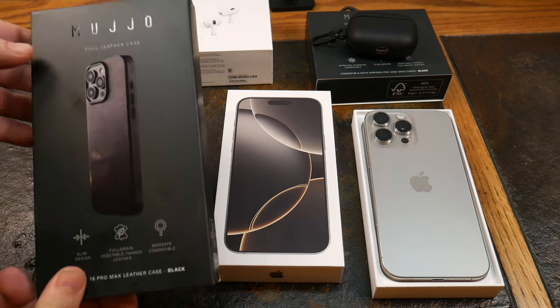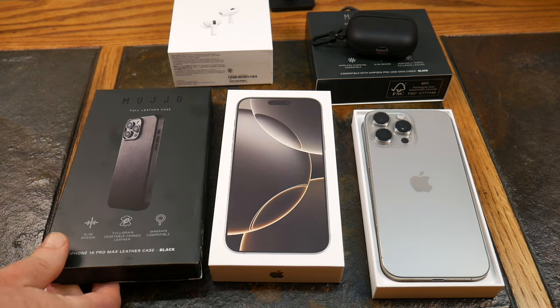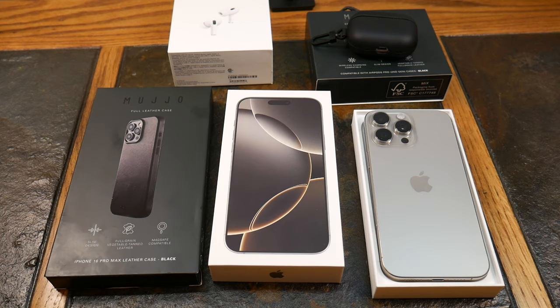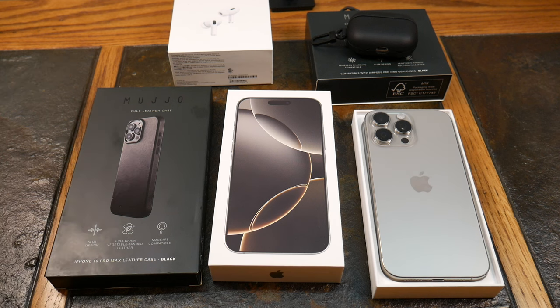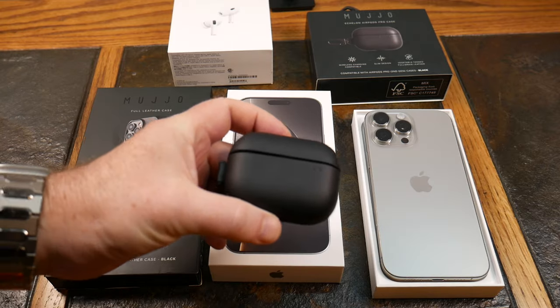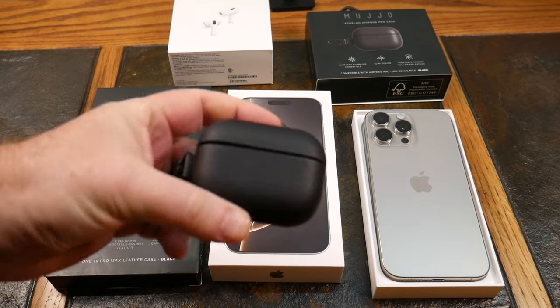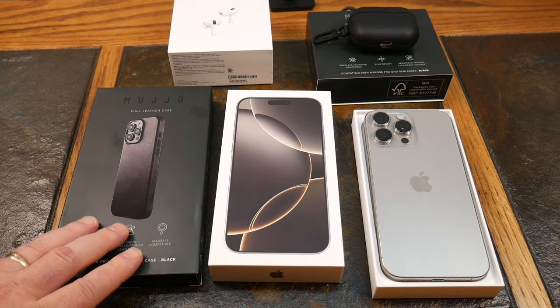First up, partner of the show Mujo — we featured them in the iPhone 15 video and some of their other gear. I'll put a card up if you want to see some of their older stuff. This was sent to the show to review, so thank you to Mujo for sending these items.